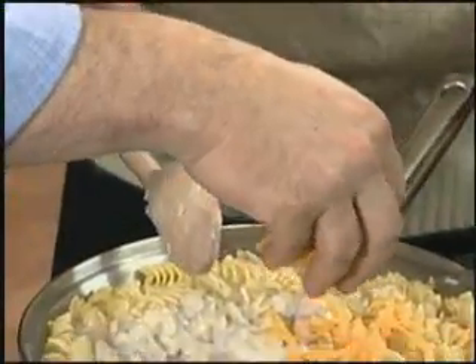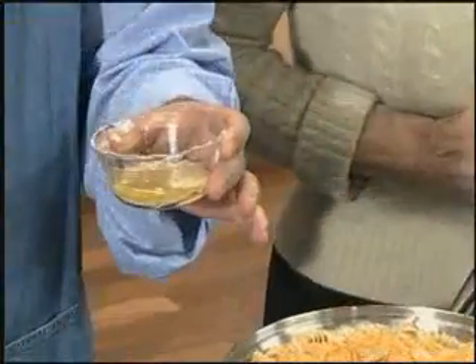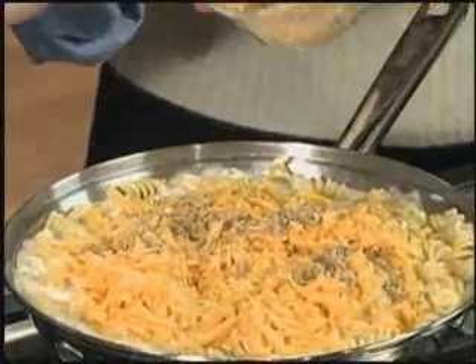Sprinkle the cheddar cheese evenly over the top of the cooked pasta. Add the melted butter to the breadcrumbs and stir to mix well. Sprinkle buttered crumbs over the cheese.